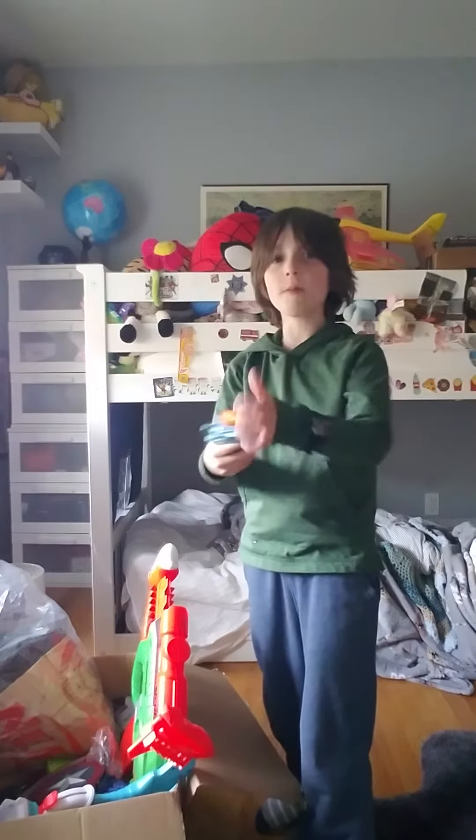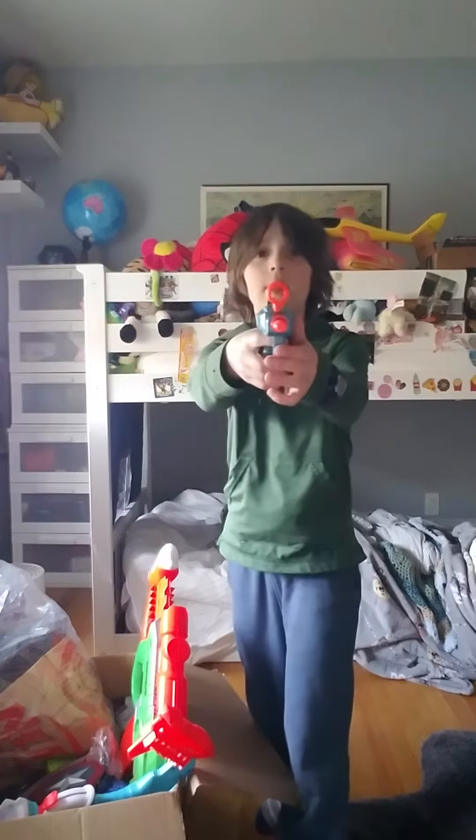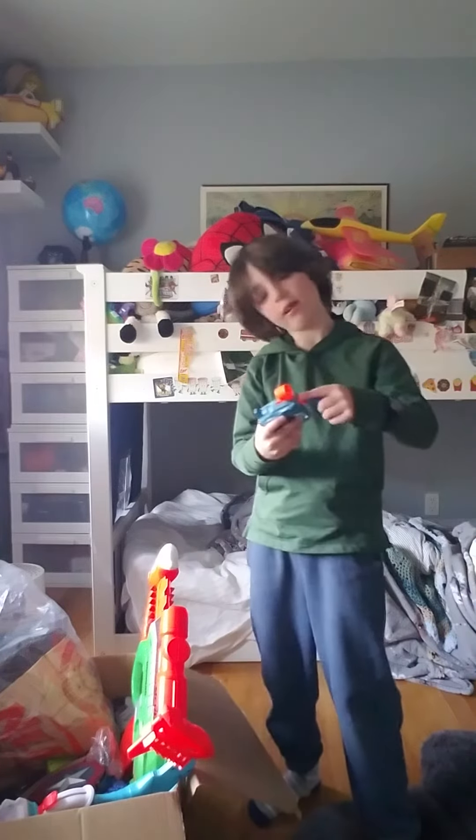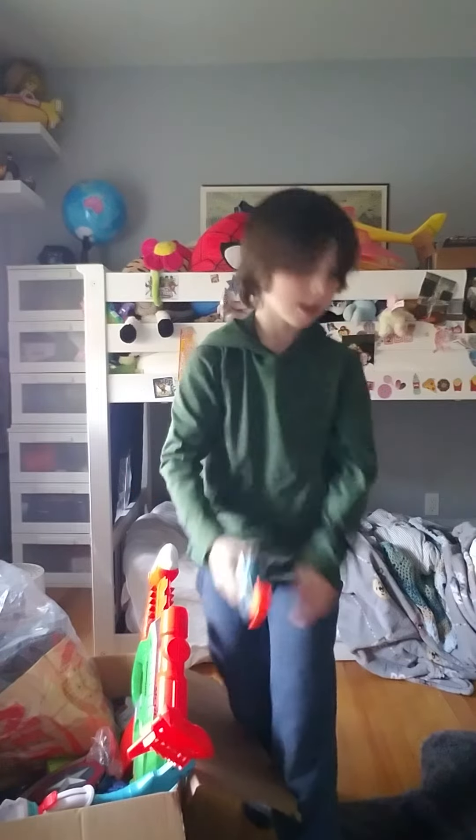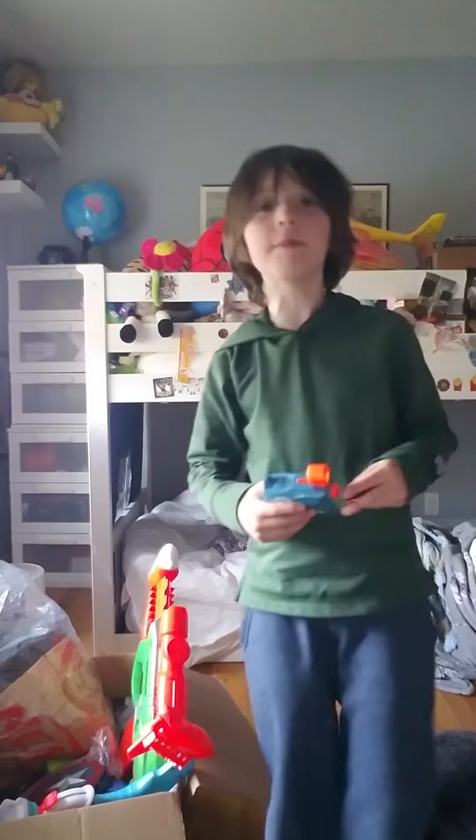Okay, round two. In round three. Okay, I hope you didn't blink.